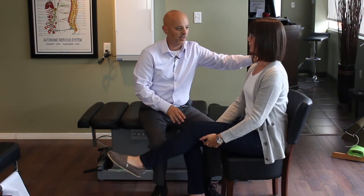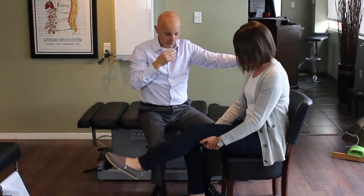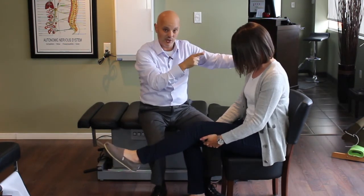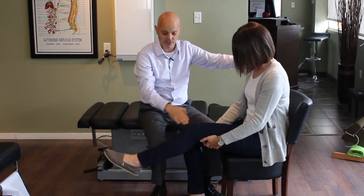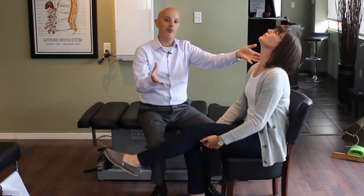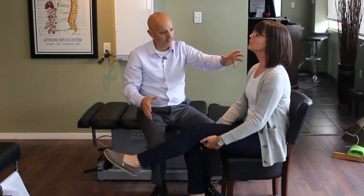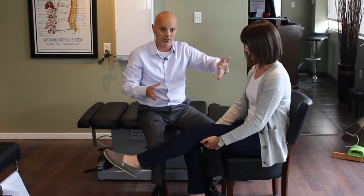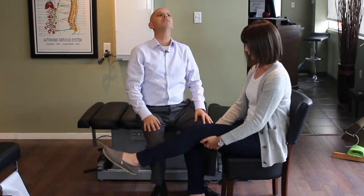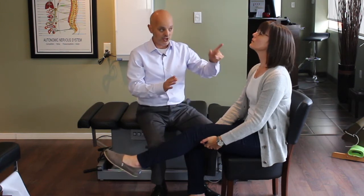Now sit up tall and start to bend your head forward — flex your chin down. That tension in the spinal cord alone can be enough to create some tension in that sciatic nerve. Now bring your head back and extend it backwards — that'll put some ease into the spinal cord. So what we're doing is flossing the spinal cord and the nerve. Bring the chin down again, and for some people that might make you jump — if so, that's as far as you go.